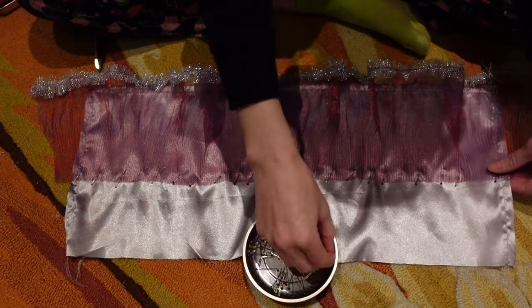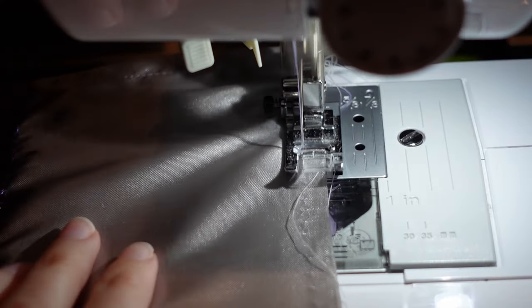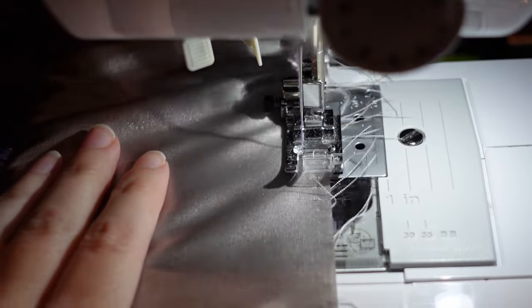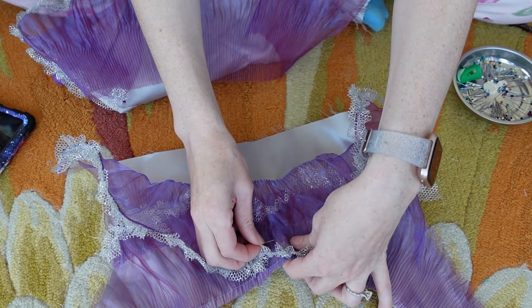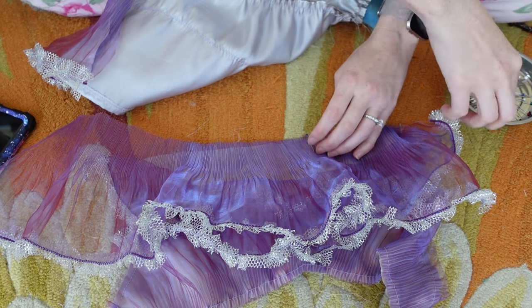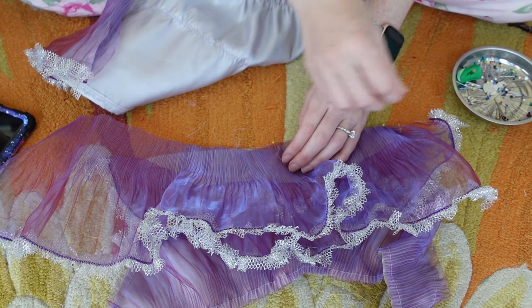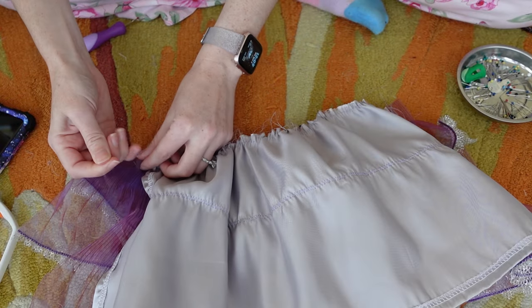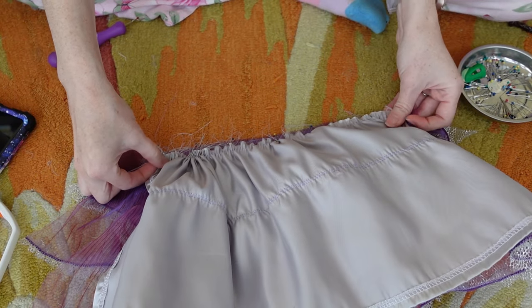Later that night I pinned the ruffles to the skirt. I ran a gathering stitch along the top of the skirt, which is a straight stitch with a very long stitch length. I pinned the bodice ruffles out of the way. I pinned that last ruffle in place at the waistline — well, where the bodice and the skirt meet; I'm not sure that's a waistline on a dog. And I pinned the skirt, pulling on the gathering stitch and adjusting it to fit.